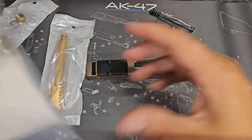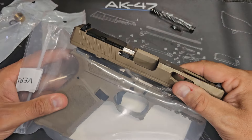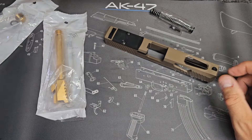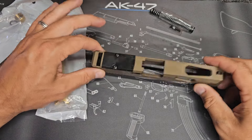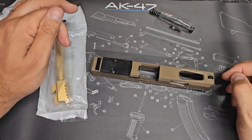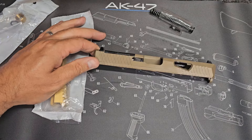I've got one of the SCT Glock 17 frames that we're going to put this on. I think that FDE is going to look really, really good, especially with the contrast and that 10-coated barrel. I've been wanting to try these for a while but just never had anything to put it on. I'm really excited and anxious to see how well it actually shoots on the range. Let me get this thing put together and I will meet you guys back at the range.